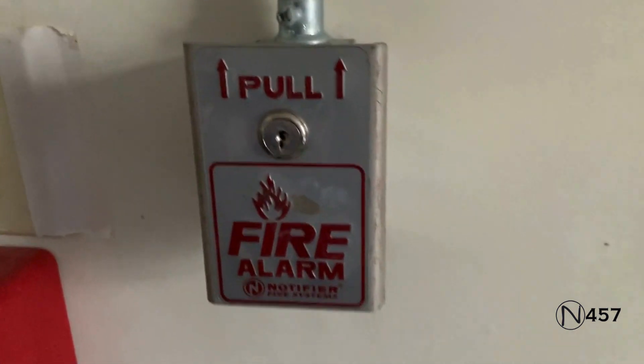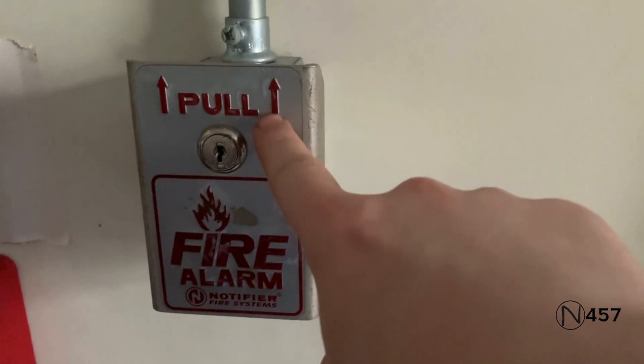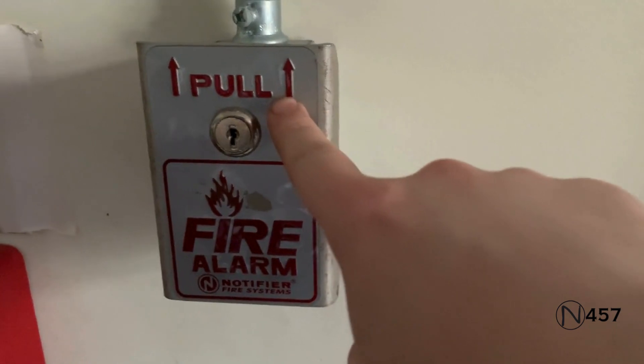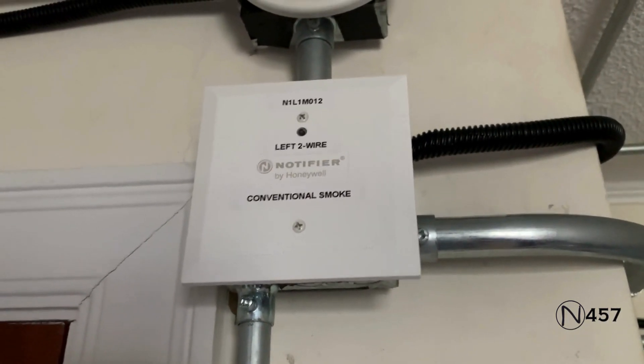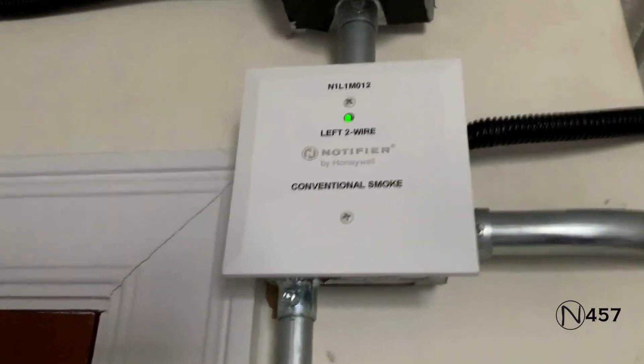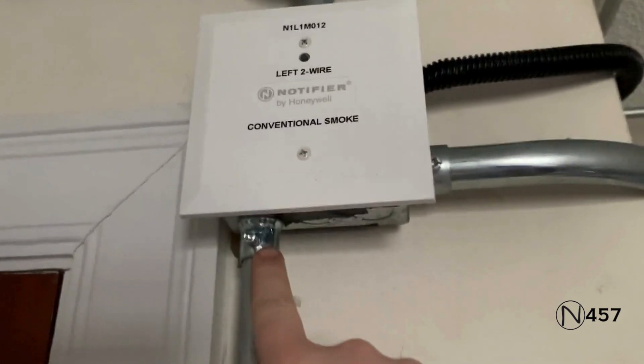Down here for the first conventional pull station, the requester requested the Notifier BNG1. And if you look up here at the two-wire smoke detector, I'll show you a new change that I did.